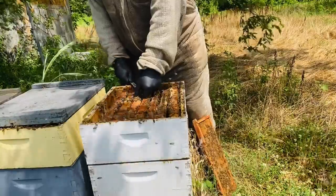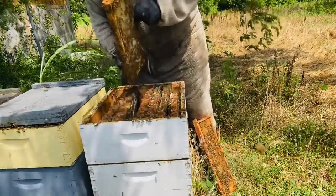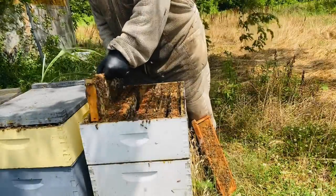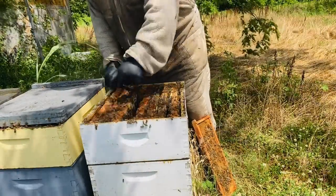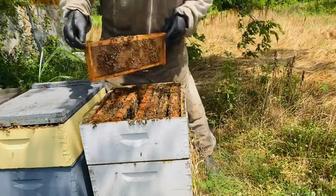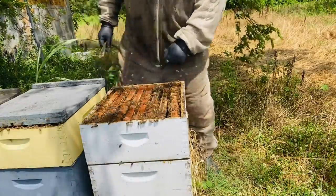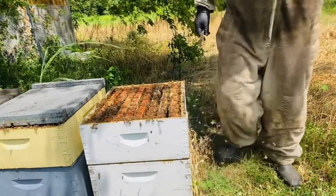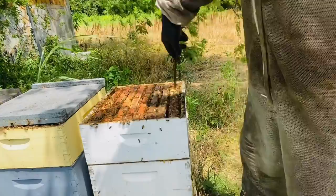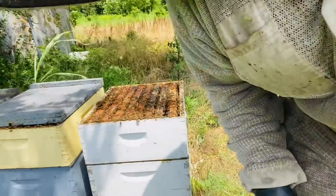As you can see, I pull the two fullest frames, which are always — well, not always, but most always — the center frames. Your outside frames are the ones that need to move. This box is now ready for a honey super; they've pulled out most everything the way they need it and have filled it up very well.